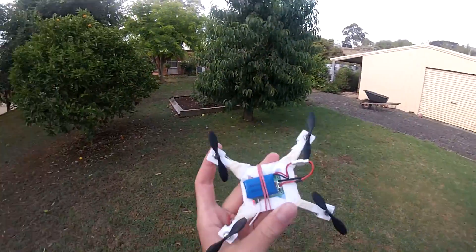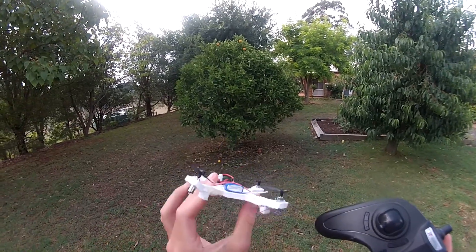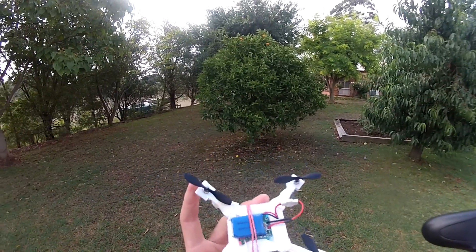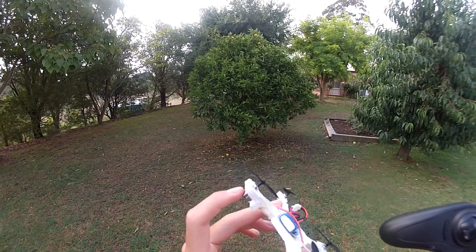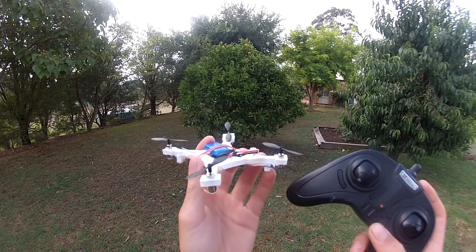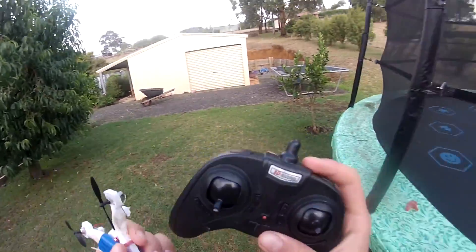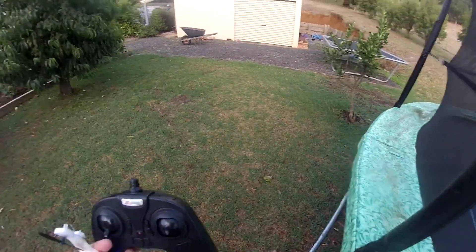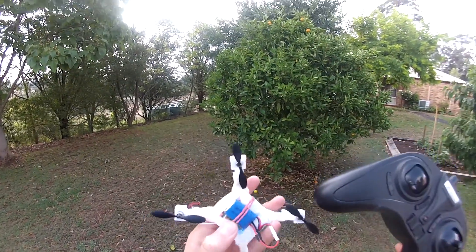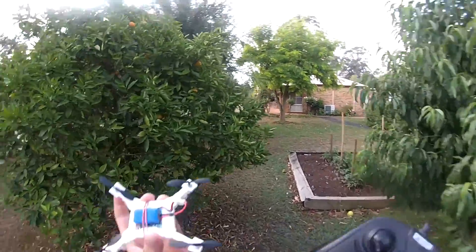I'll probably finish up the video here. Thanks for watching - it's the foam-o-copter, as I've just called it, and it's pretty cool. If you have a broken quad and the frame's broken, you can just make one out of foam. This is just Dollar Tree foam - it's a pretty simple design. It's what I build my planes out of, my scratch-build planes. Thanks for watching, check out my other videos - I'll have more experiments in the future. This was a fun one - see ya.